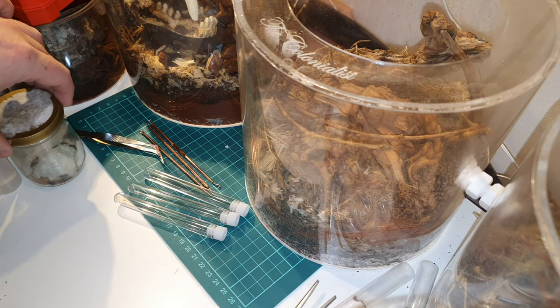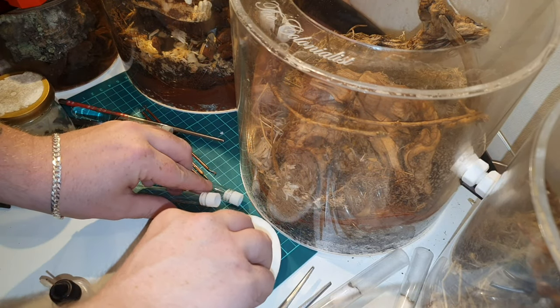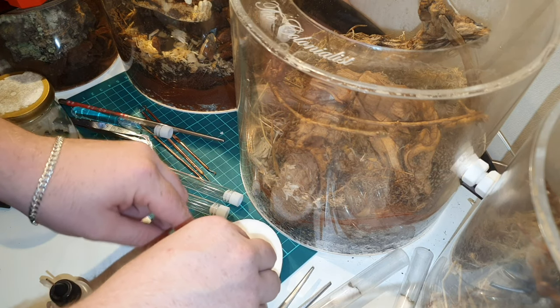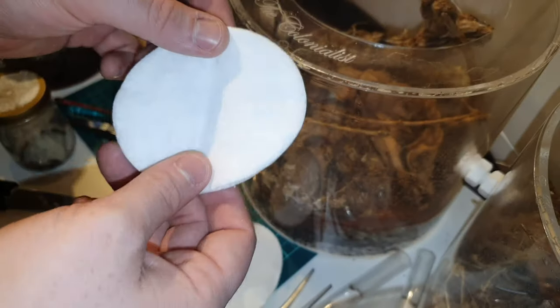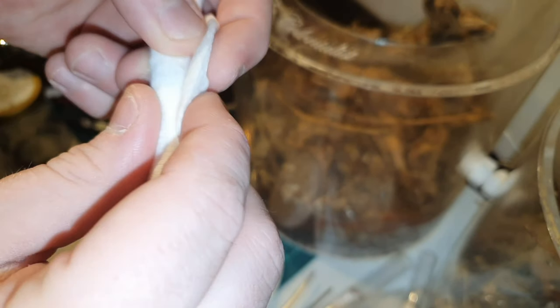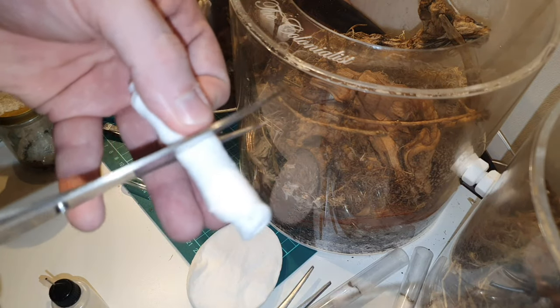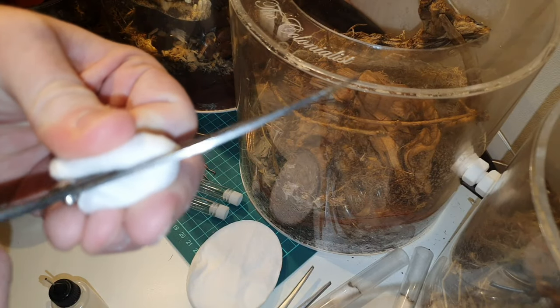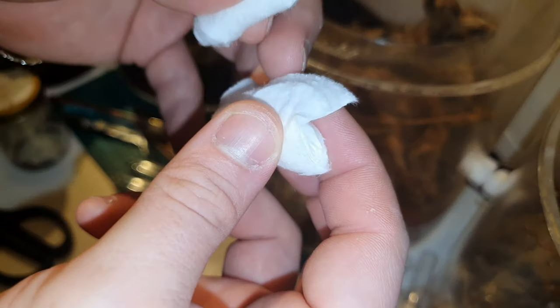I got them home and I thought this will be a fantastic opportunity to show you how to make a test tube setup. First things first you're going to need either a cotton pad or cotton balls, whichever one you prefer. If you've got the pad, what I like to do is just roll it up and cut it in half. That gives me the perfect amount of cotton that I need to create the test tube setup. If you've got a cotton ball then you might need to pull some off or just size it so that it's correct for the test tubes that you have.